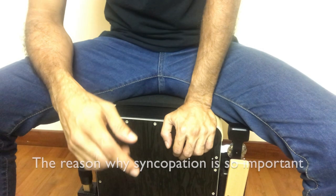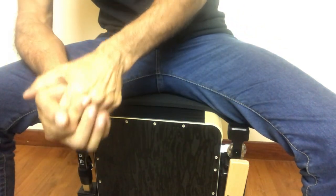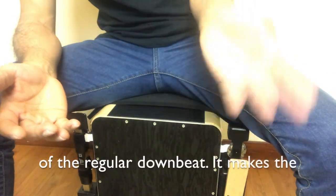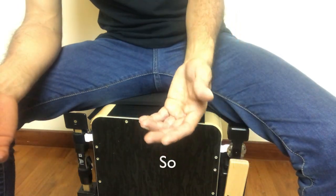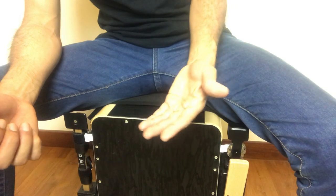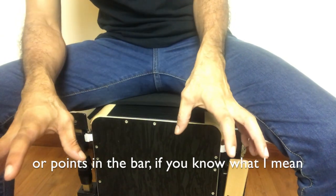So there you have it — the syncopation practice using semi-quavers. Have fun with it and keep rocking. The reason syncopation is so important is because it allows you to play fillers that have accents on the upbeat instead of the regular downbeat. It makes the left hand — your non-master hand — more versatile, more empowered, and much more capable. When you're playing a groove or doing fillers, if your syncopation is good, you can accent on the uncommon spots or points in the bar.